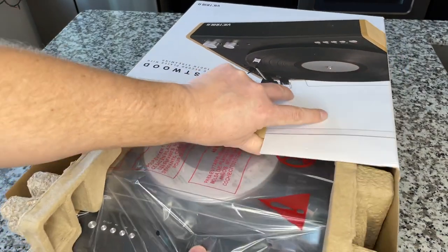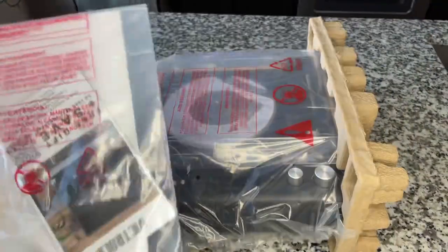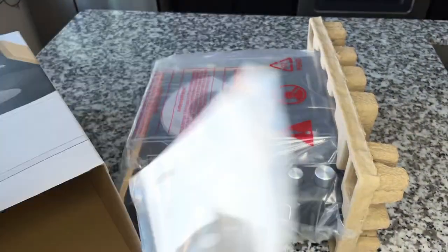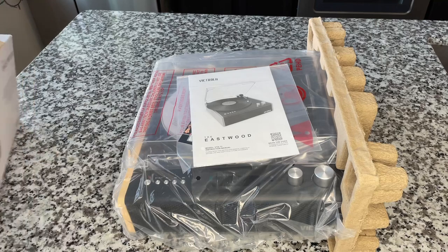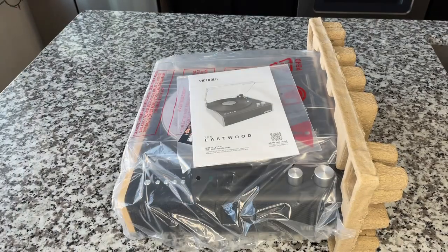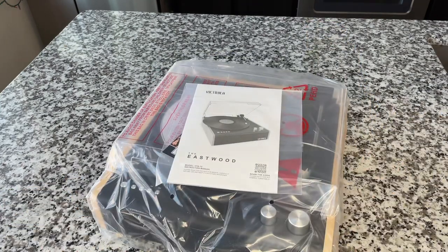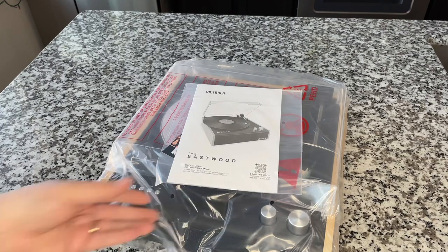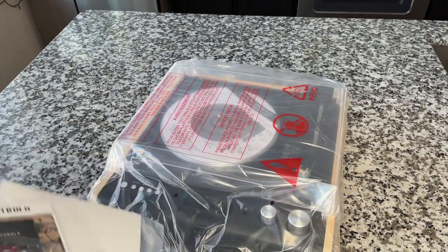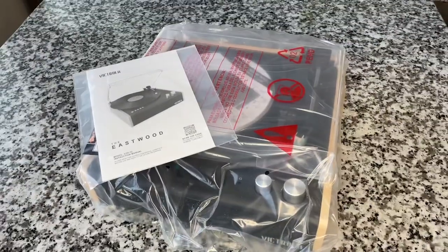All right, what else do we got in here? We've got an owner's manual with a coupon on the back, and here's the power supply. It does have an external power supply — it doesn't run on an internal AC power supply, but that's okay. It doesn't bother me that much, though it bothers some people.